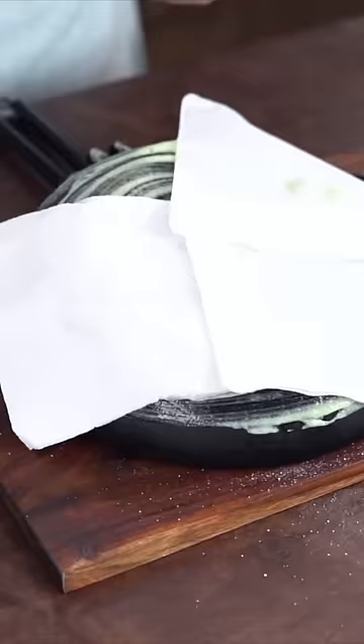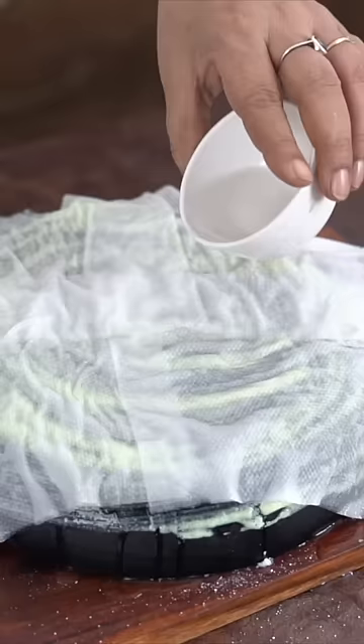Now I will rub it gently and cover it with tissue papers. I will pour white vinegar, and now we will leave it for about 10 minutes.